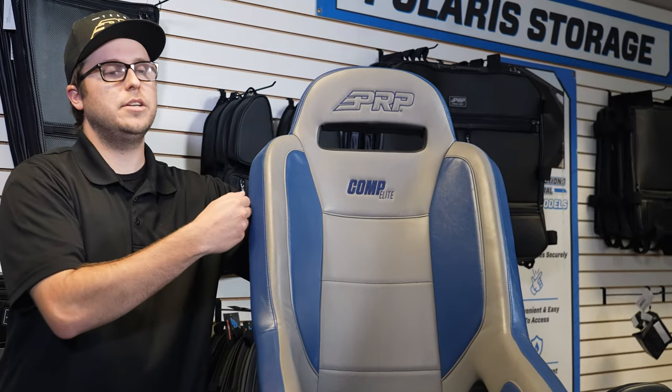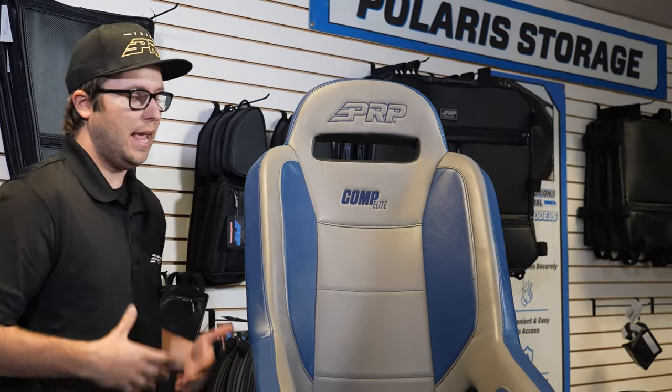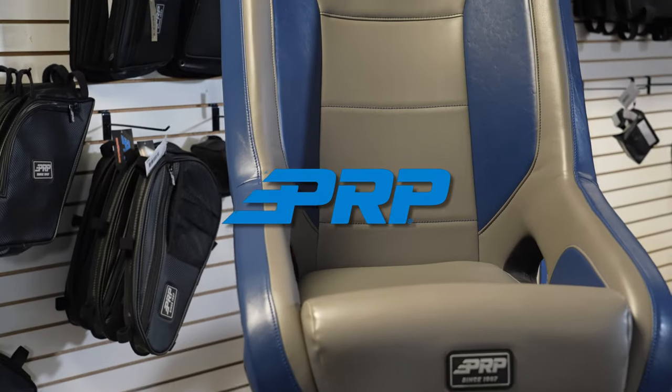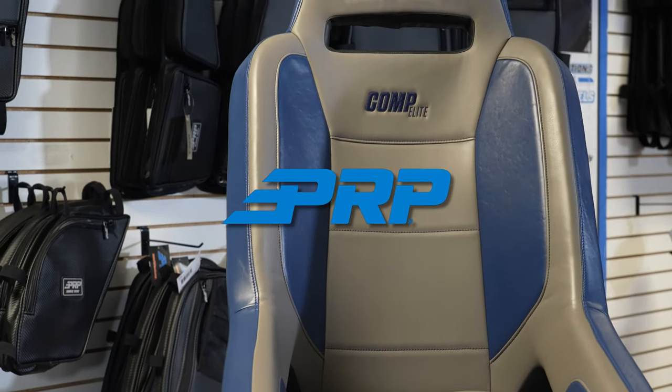It also has a large harness slot opening up top. One of the great things about the Comp Elite is that it's only 21 inches wide from wingspan, so it can fit in some tighter cars and get you guys safe, allowing you to drive harder and faster when you're out hitting the trails.